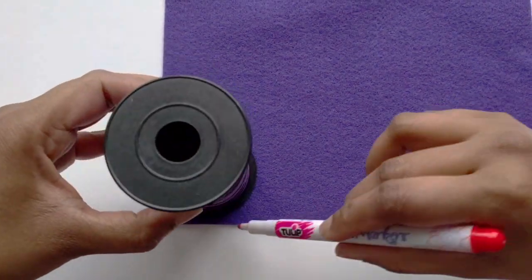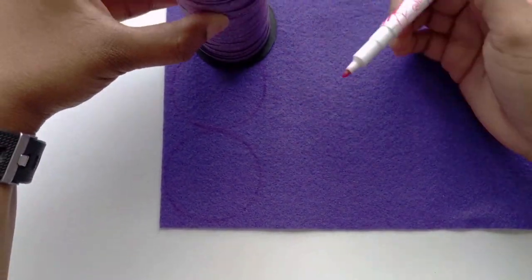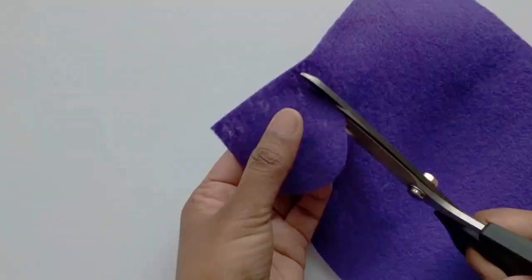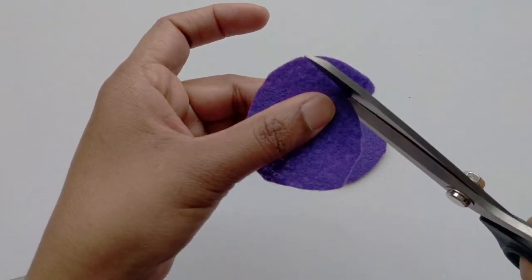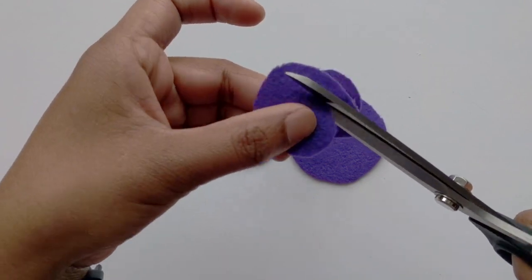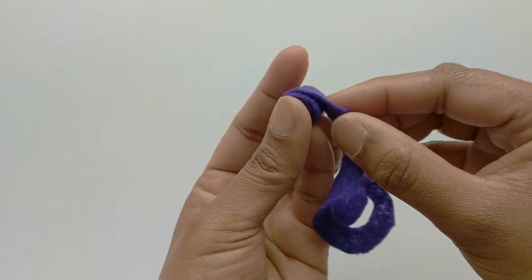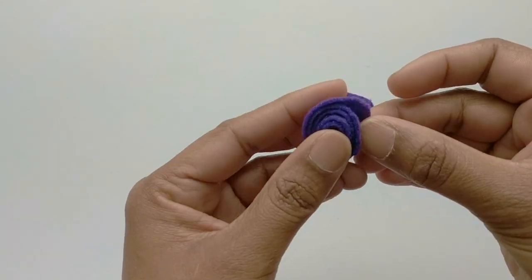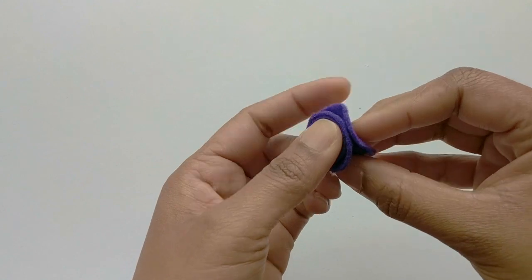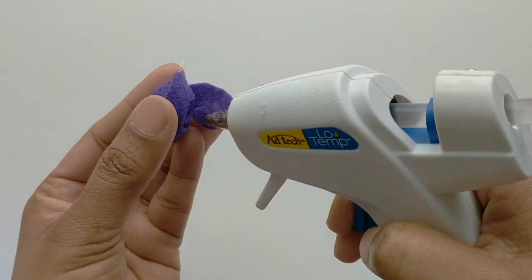First, begin by tracing a few circles on a piece of felt and cut them out. Then you want to cut each circle in a spiral. Next, start wrapping at one end and add some hot glue in between, and keep rolling it to form a flower. Once you get to the end, apply some glue there.